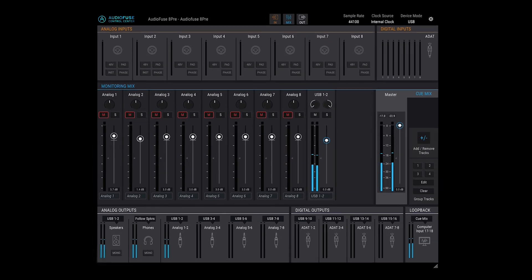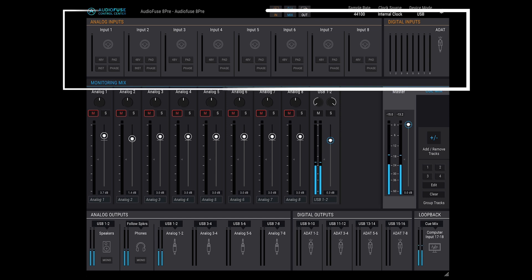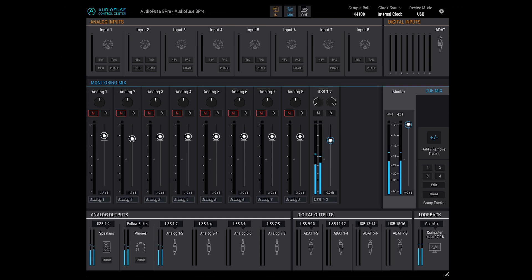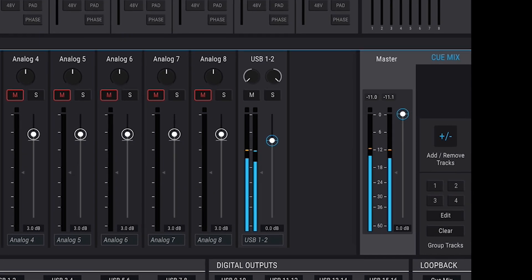The software presents itself with a simple and clear layout. It includes a resizable window, analog and digital input section, monitoring mix section, as well as analog and digital outputs and loopback sections. It's also very easy to add and remove new channels with the plus-minus icon on the right side.